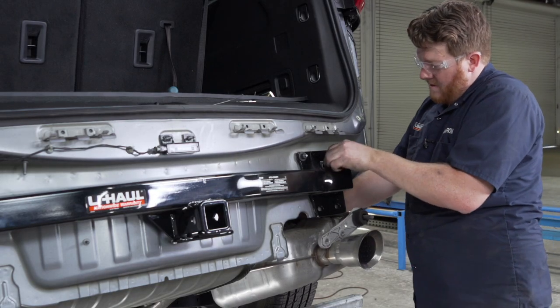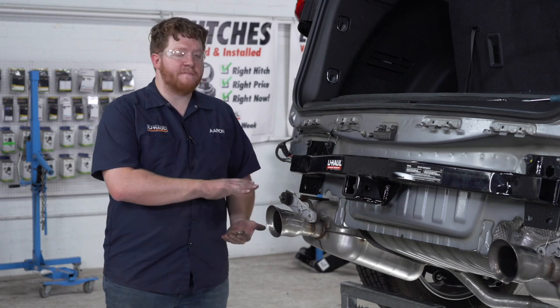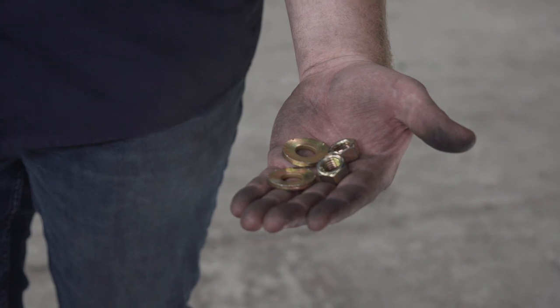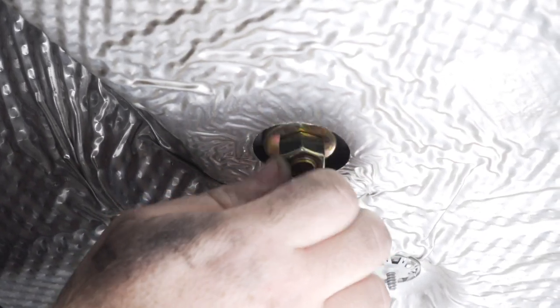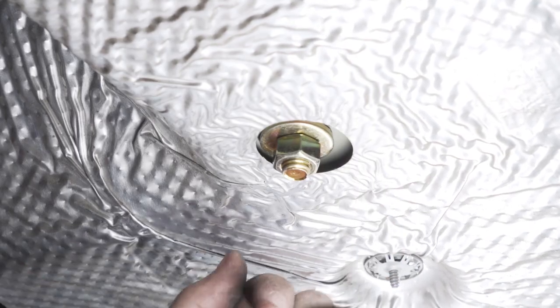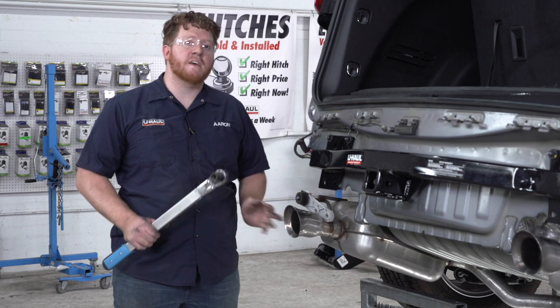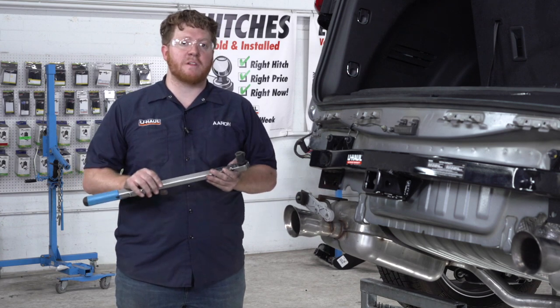Now we're going to remove the fish wires from the bottom of our bolts and install our provided conical tooth washers and nuts on both sides of the vehicle. We're going to tighten and torque our two carriage bolts on our driver side to manufacturer specification using a 19mm socket.